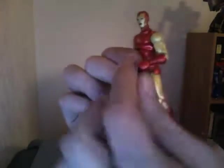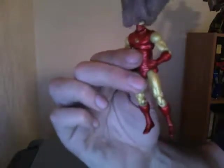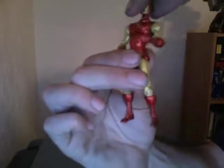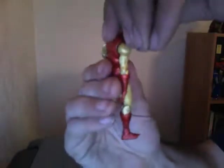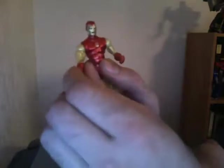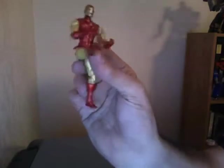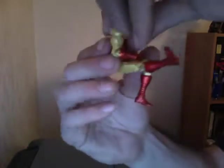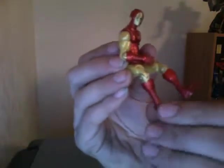Those elbows do bend at 90 degrees. Wrists do rotate 360. The head is on a ball socket. Upper or mid-torso articulation to help move back and forth, and a little bit of side-to-side action. You also have upper bicep articulation 360 degrees. The hips are a lot better on this one because it allows the figure to actually keep the legs out. He's got double jointed knees, and ankles rotate as well as swivel.